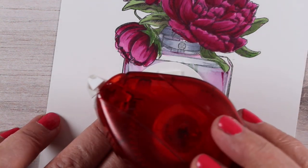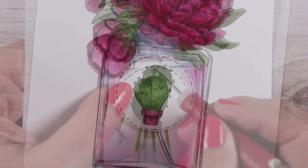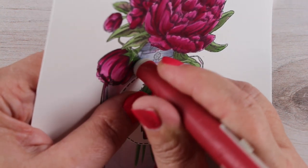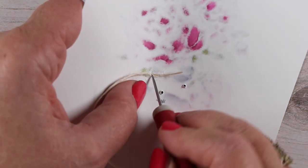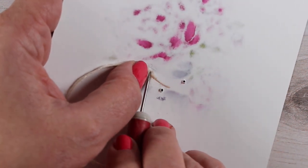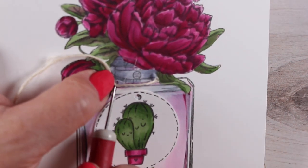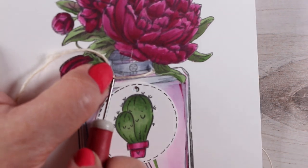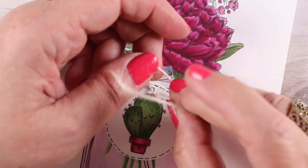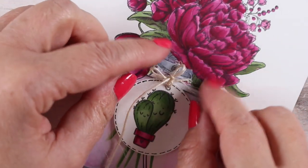I took two different adhesives — a tape runner on part of it and dimensional adhesive on the other — so it almost feels like it's leaning at an angle away from the jar. I then used my pokey tool — which I know is not the official name, but that's what I call it — and poked three holes to run some twine through. I wanted it to look like the twine is going around the bottleneck and hanging down to where the tag is. I shoved it through using the pokey tool, brought both ends up from the backside through the tag, and tied a little knot in a Y-shape, then tied a bow and pulled it tight for a really super tiny bow.